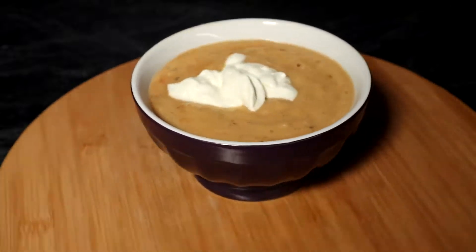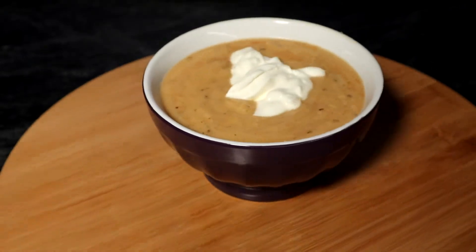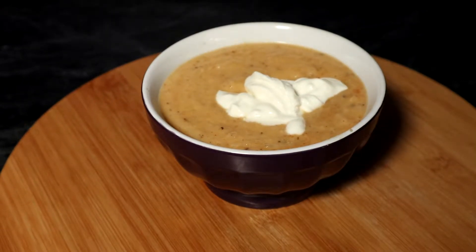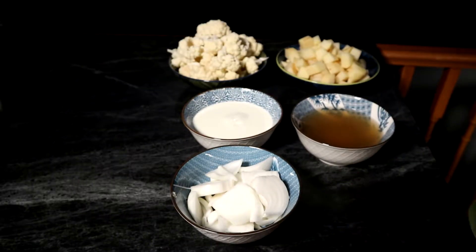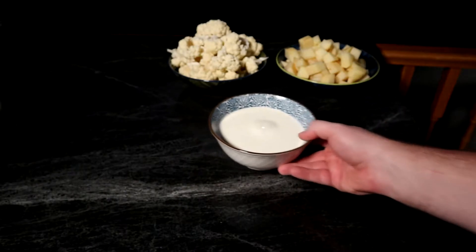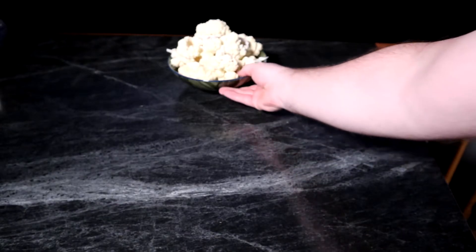Greetings, Mason Storm here. Today we're going to be making a roasted cauliflower cream soup. It's quite easy to make and quite delicious. I've got a couple tablespoons of olive oil, sliced onion, some chicken broth, cream, cubed potatoes, and florets of cauliflower.